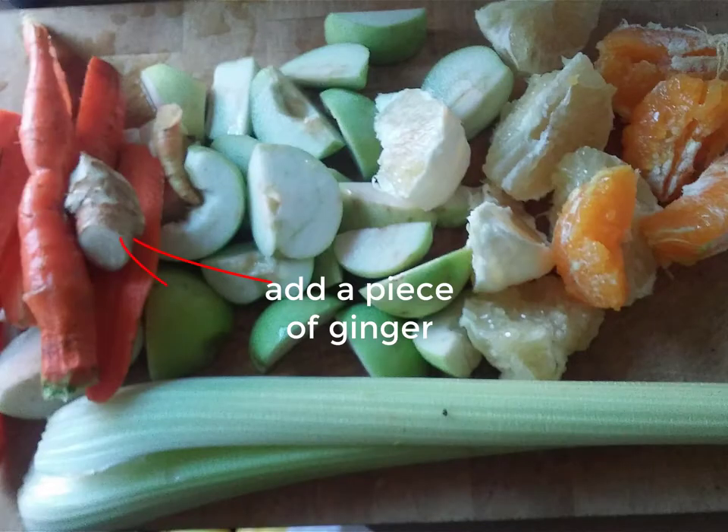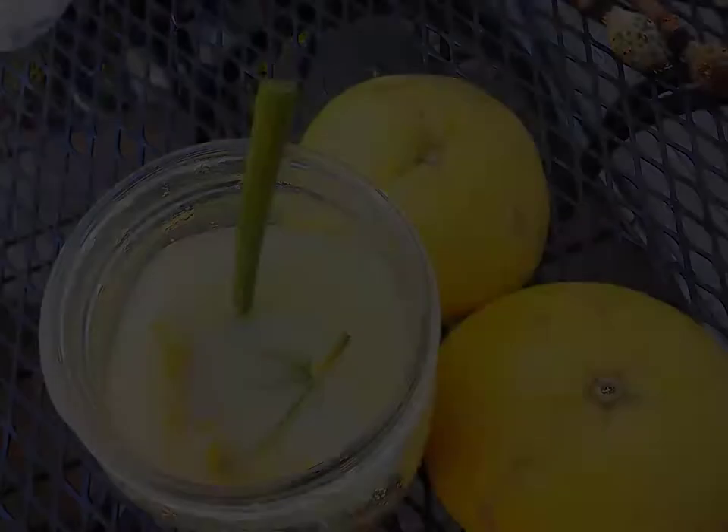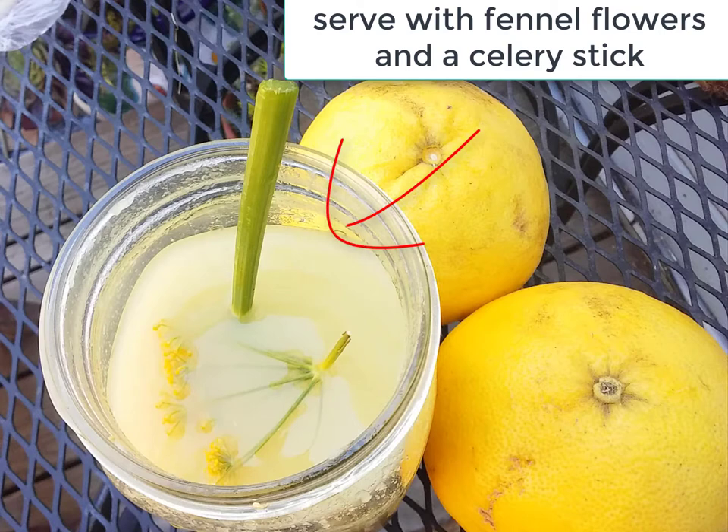Now we cut up everything into pieces that go easily through the juicer and collect the juice in the glass jar.